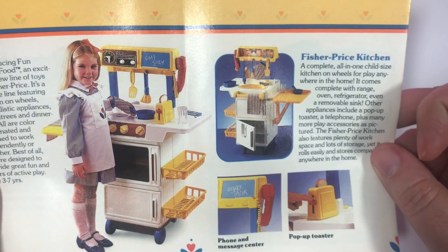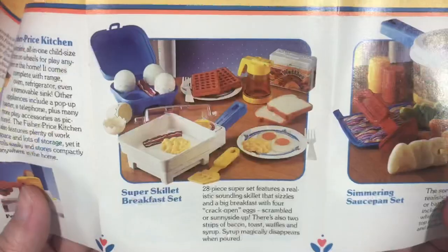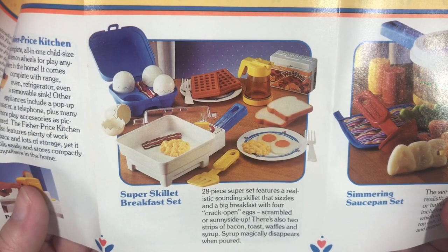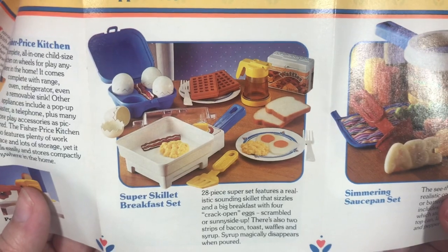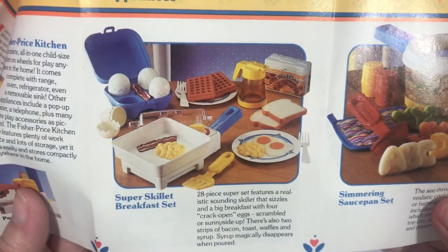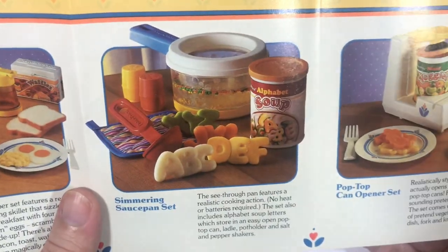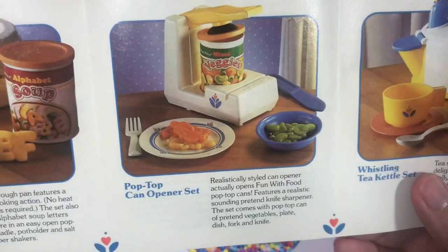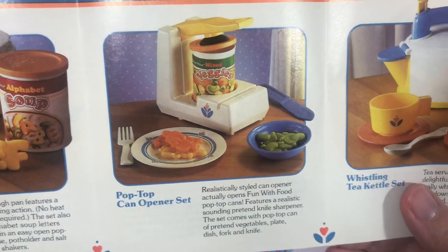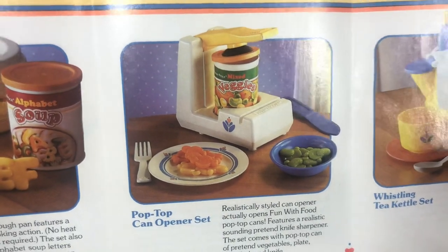A little pop-up toaster and a phone and message center. Oh my gosh, they had a lot of stuff. Here's the super skillet breakfast set. Now I did see somebody had this for sale and I was tempted to buy it, but I didn't. But should I buy it? Let me know down in the comments if you think I should buy it. Looks like we have a simmering saucepan set. Pop-top can opener set. What kid wants vegetables in a place set? Just saying.